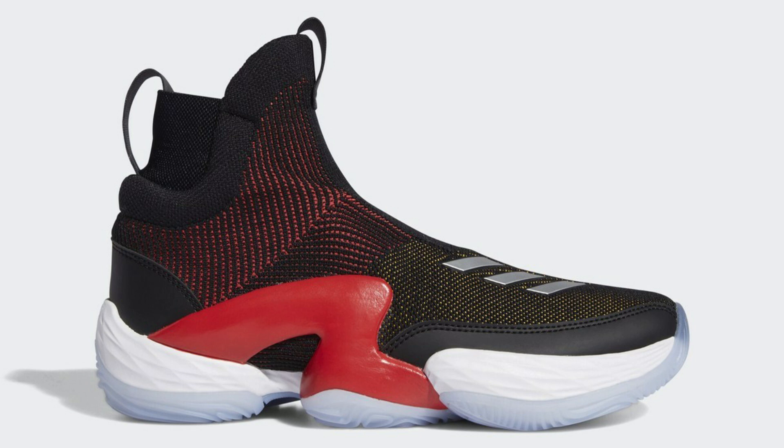Honestly, I prefer laces — it's just the style of the shoe — but this looks good as well. You can't complain, the shoe looks nice. Starting up, we've got this colorway, and there's another leaked colorway as well. The new one, I don't know what you'd call it, but it's gray.